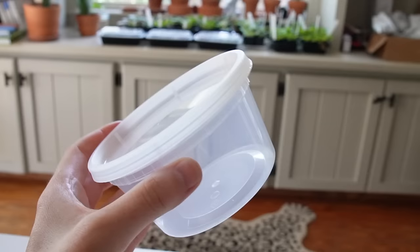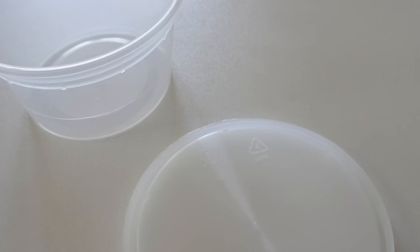If you're not sure what the lid and container are made of, check the recycling numbers. In the United States, if it says five, it's polypropylene and can be microwaved. If it says four, like these lids do, it's not polypropylene and cannot be microwaved or used for tissue culture. I'm using glass jars with polypropylene lids, which is what I use in the majority of my videos. I have a 10-pack of containers linked below in the description.